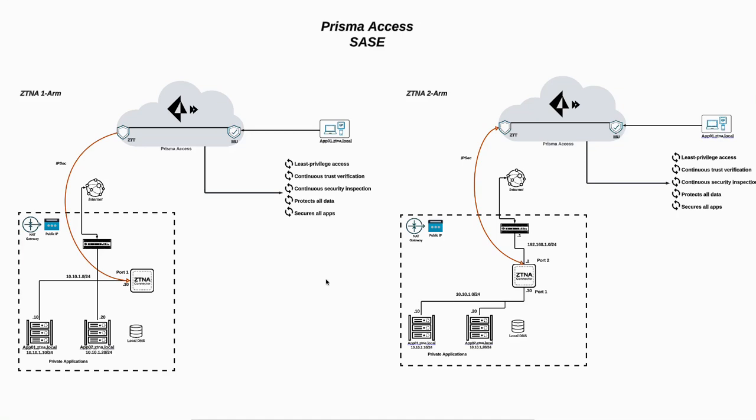Hi everyone, this is Dario from Palo Alto. Today we're going to talk about how to deploy ZTNA connector two-arm in Azure workload. In the last video we explained how to deploy ZTNA connector with one arm. Today we'll move forward to talk about the idea of ZTNA connector two-arm and then go through the step-by-step on how to deploy it in Azure workload.